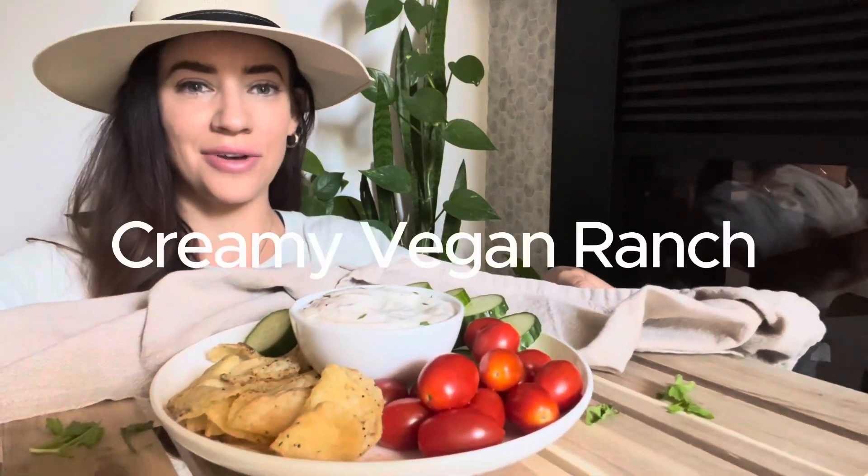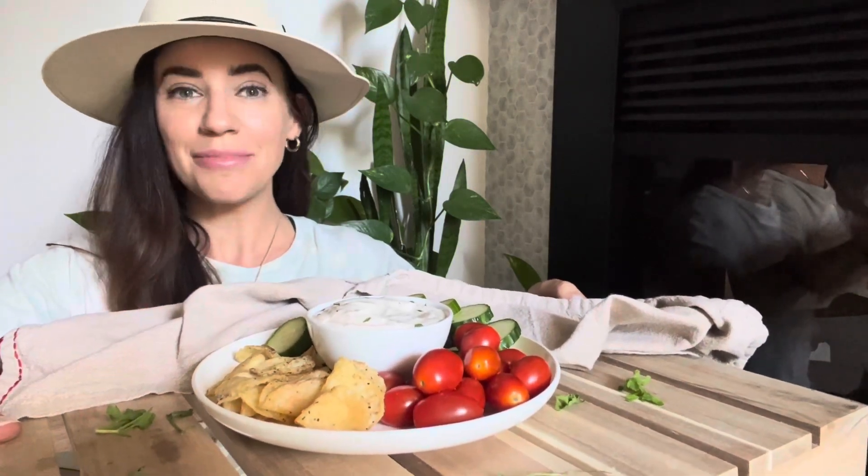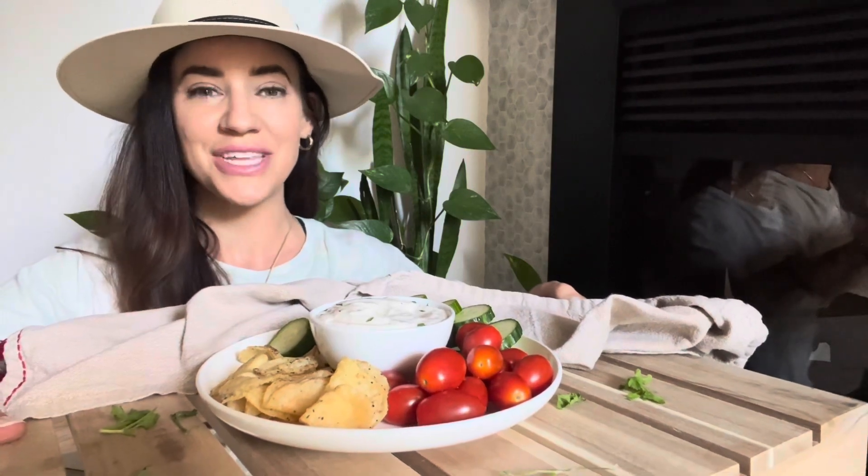Hey guys, I'm Esther from SC Cooks and in this video I'm going to show you how to make this delicious creamy thick vegan ranch dip. This is not a ranch salad dressing — this is definitely a dip that you can use for your vegetables, with chips, or however you'd like. This is super easy to make because it's vegan mayo based, so you don't have to worry about soaking cashews or anything like that.